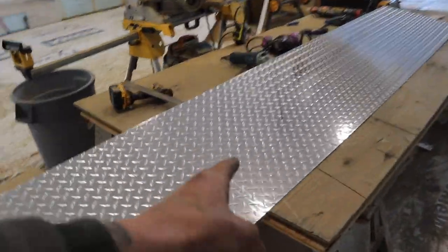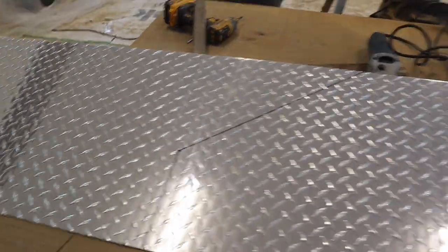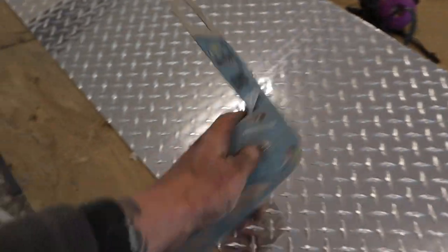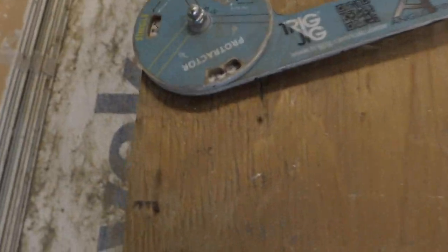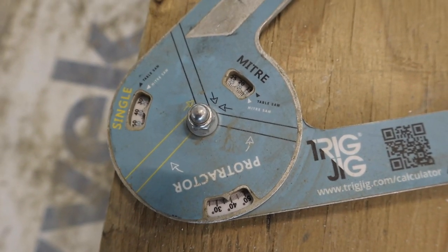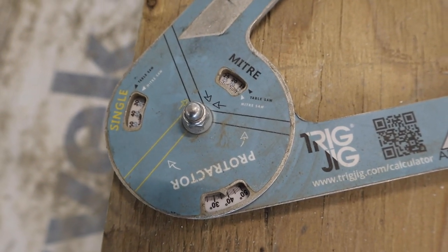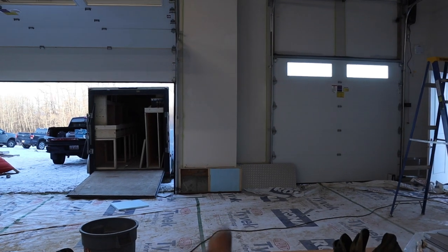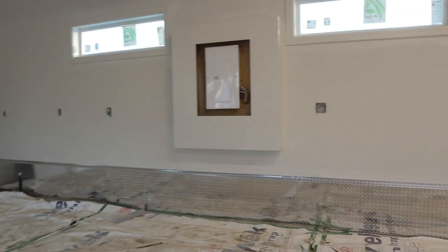The last piece going up the stairs is marked at a 40-degree angle. How I found that is using a handy angle finder — basically spin it to whatever your degrees are and it gives you a readout. So a 40-degree cut, cut it, screw it on over there, and then just that one panel and we're good to go. After siliconing all the joints, we're all done.